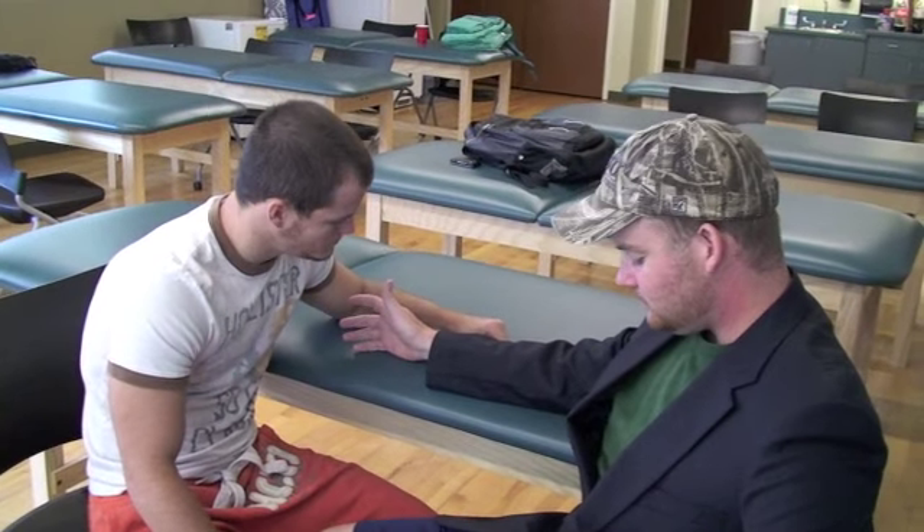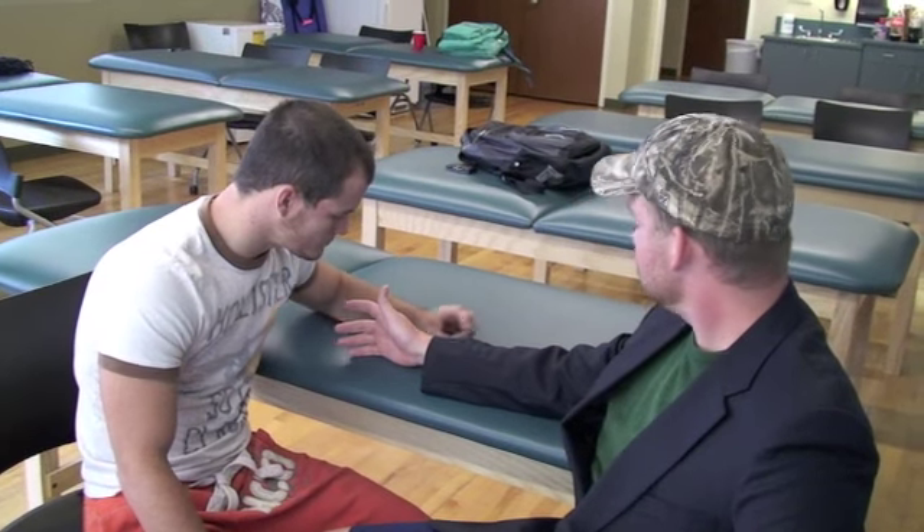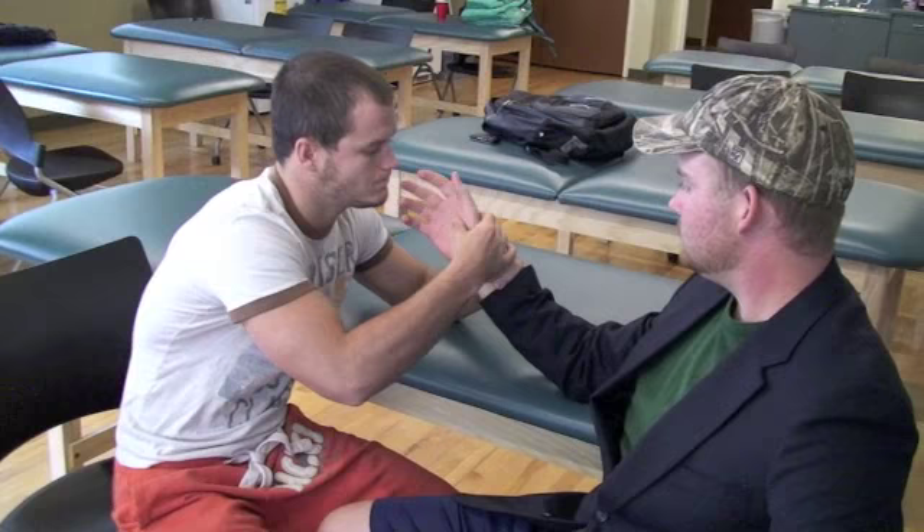The Watson test. The subject sits. The examiner uses one hand to stabilize the distal forearm at the distal radial ulnar joint while grasping the scaphoid bone of the subject with the other hand.